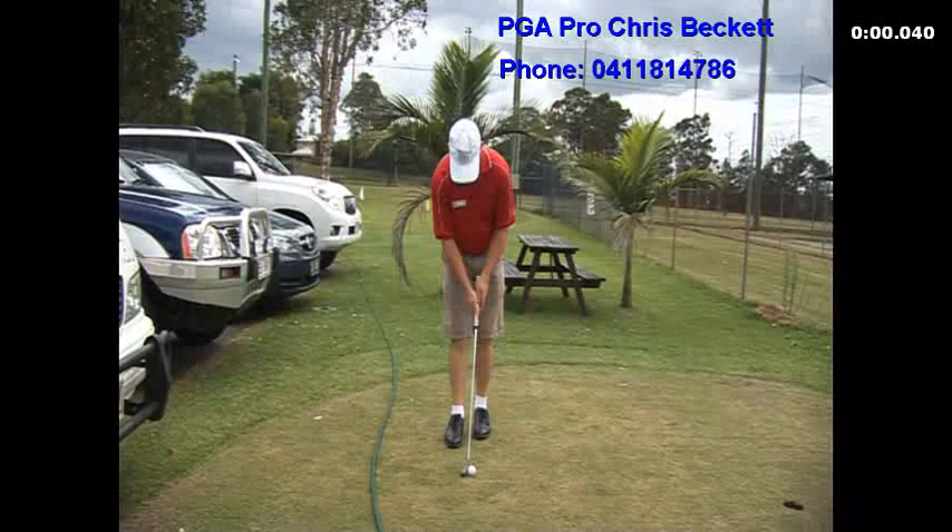Welcome to the first lesson of the 5 Series Golf Clinic. We're just going through the putting and chipping today, together with the grip. You'll find videos on the putting, on the chipping, and just following this main video you'll find a video on the grip.